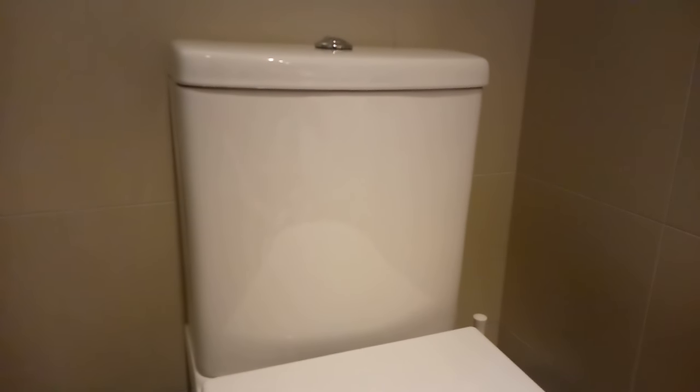We've got three toilets exactly the same — they're all about five years old, and they've all just started leaking like this.